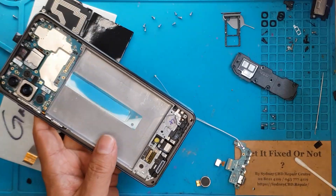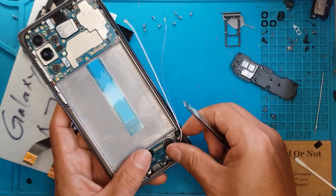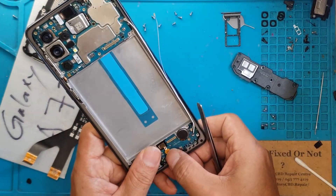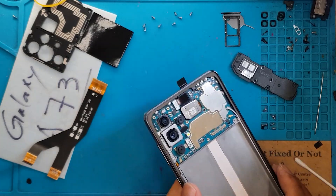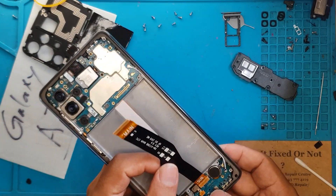We'll screw this in, secure that, move some covers, and then transplant everything that we can. Just to keep the work desk tidy — we don't want to lose any parts — if we have the chance to put them back in, we're gonna do so right away. That's a pro tip.